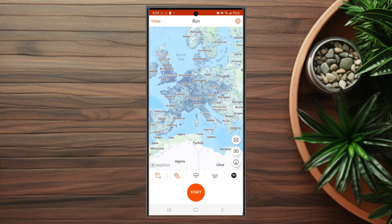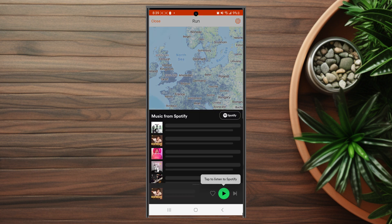Once you're in record mode, look at the navigation panel at the bottom. On the far right you'll see the Spotify icon. If you hit that icon, Spotify will open up, and if you have Spotify installed on your phone, you can listen to Spotify while you're recording in Strava.